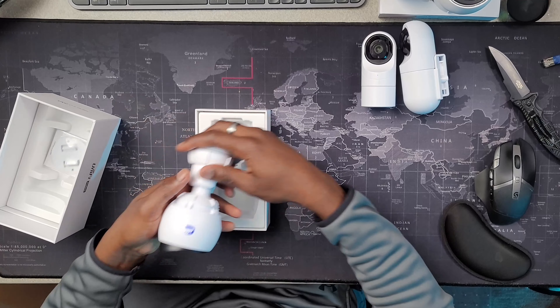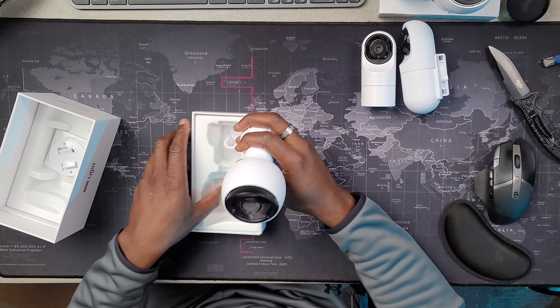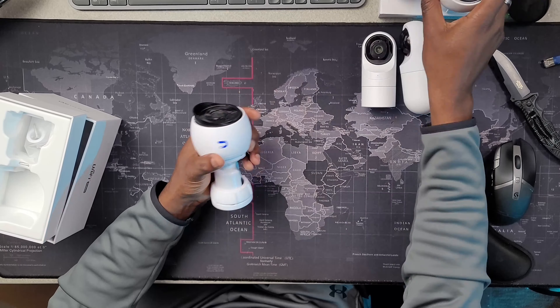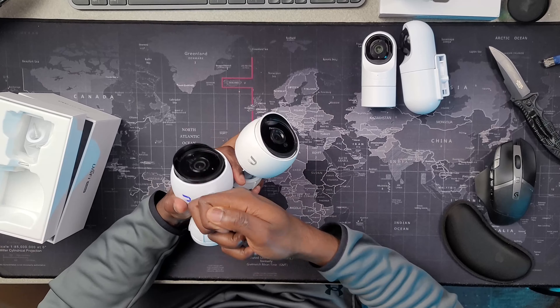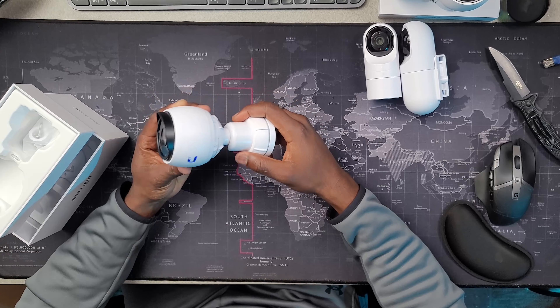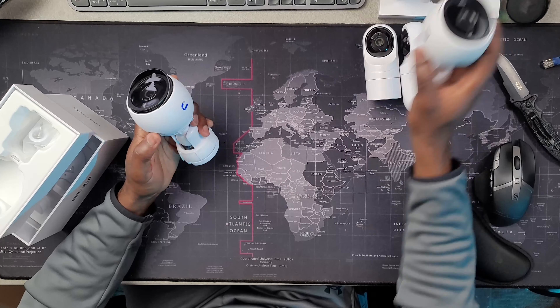The G3 Bullet goes for $149 on the UniFi website. I'm going to show you the big brother to the G3 Bullet — that one is something you can get for $50 more. The next camera is the UniFi G4 Bullet.